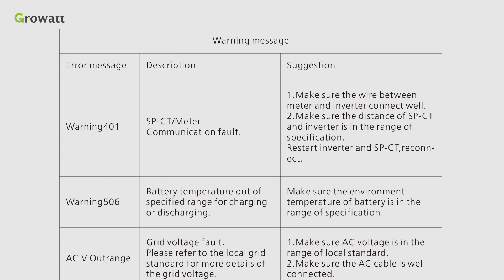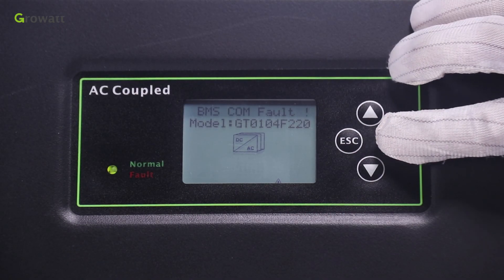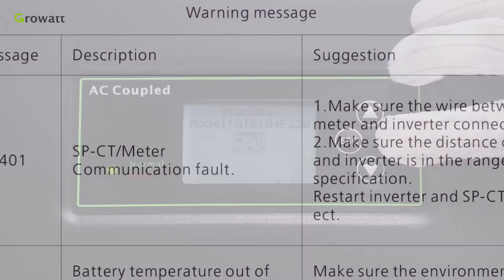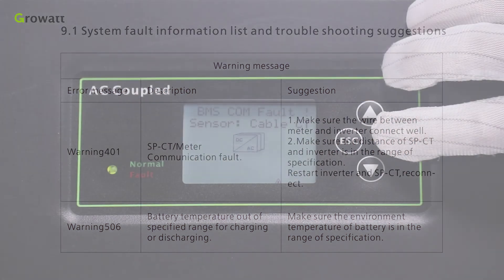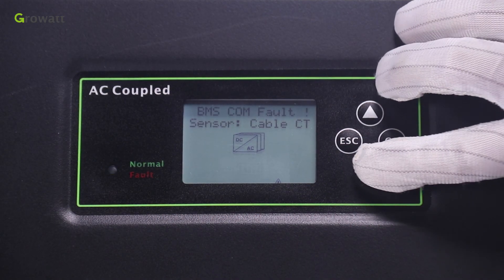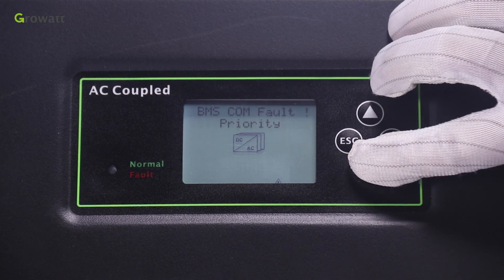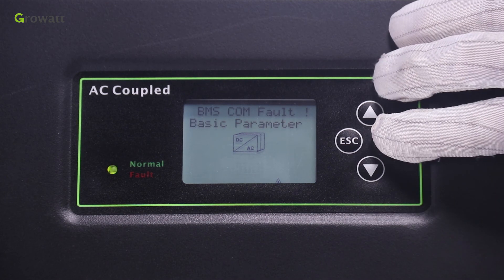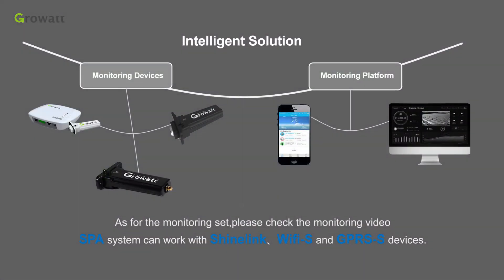There is a troubleshooting guide in the user manual. If the inverter displays fault information, refer to the list to repair it. For example, warning message 401 refers to CT meter communication error — check the wire connection and distance between devices, then restart the machine. If there is something you cannot resolve, please contact Growatt Service Center. For monitoring setup, please check the monitoring video. The SPA system can work with ShineLink, Wi-Fi S, and GPRS devices.